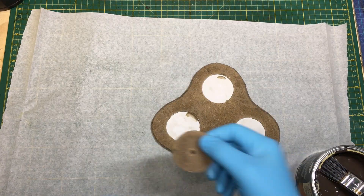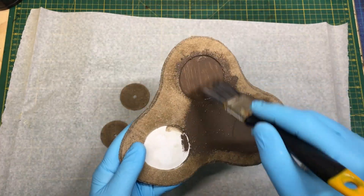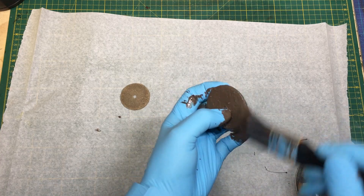Then I'll use brown paint for basing, and I'll paint the whole piece and also the tree bases as well.